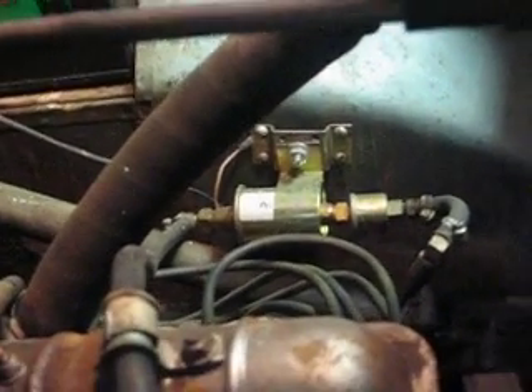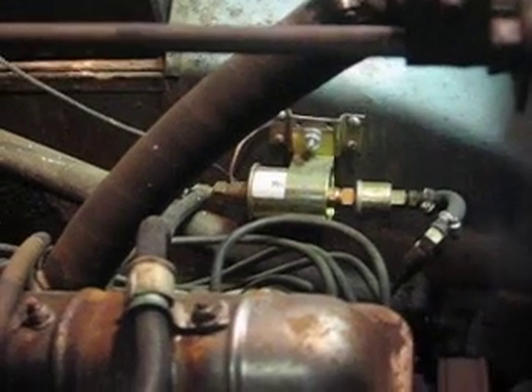That's the six volt fuel pump. Make sure you run a fuel filter with that. That's the engine on the 1949 Crosley.